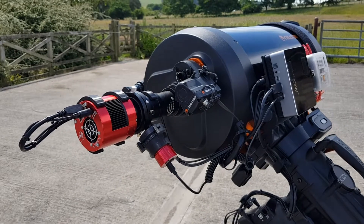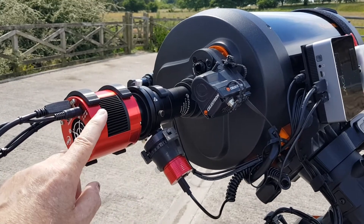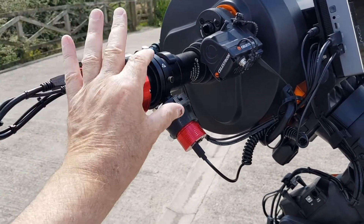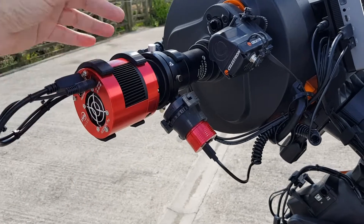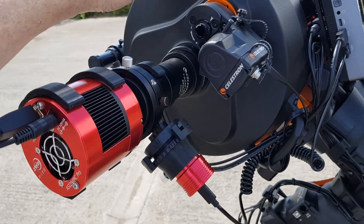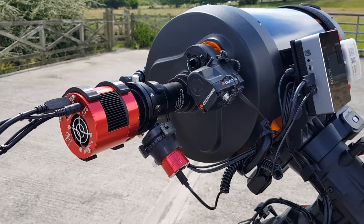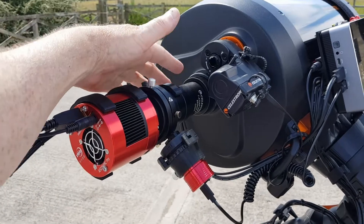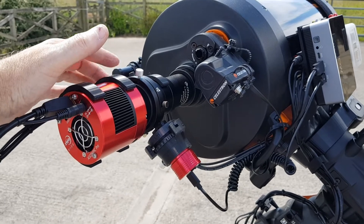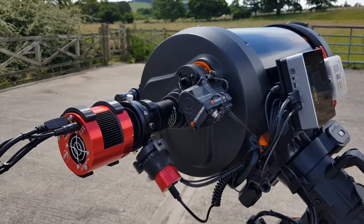Now, we're going to do some solar photography today, but as this is the first time out with this new camera, I just want to check that the focus for the 294 and the 170 can all be set up properly — that the lengths here have been calculated right, as well as the back focus, which ought to be 139.1mm for this scope. We'll just make sure that we get things focused and everything works, and then we'll pull off the OAG and the guide camera, put on the focal reducer, change the back focus to 105 millimeters which is what we need for the focal reducer, and then stick the solar filter on and go and have a look at the sun.